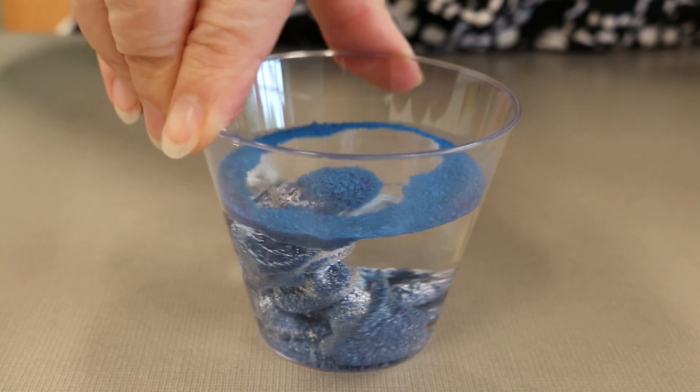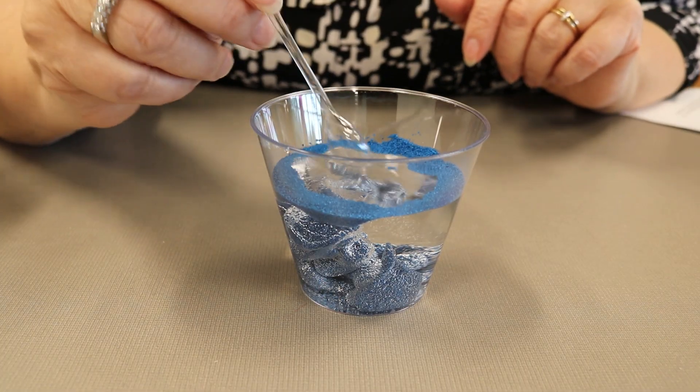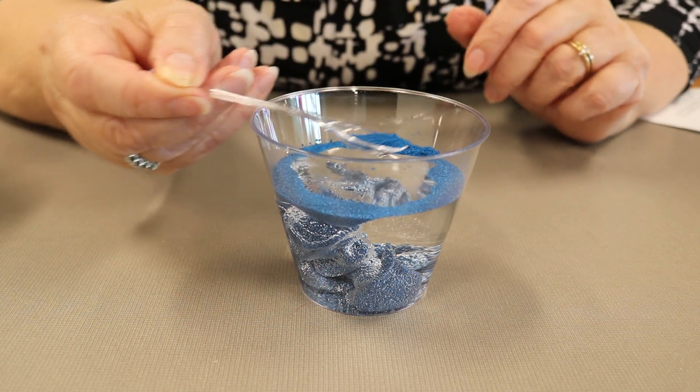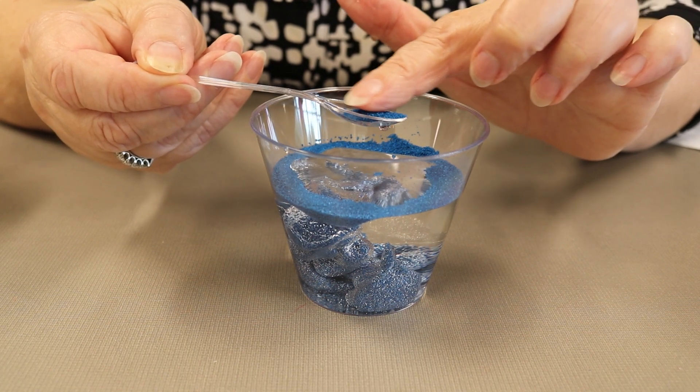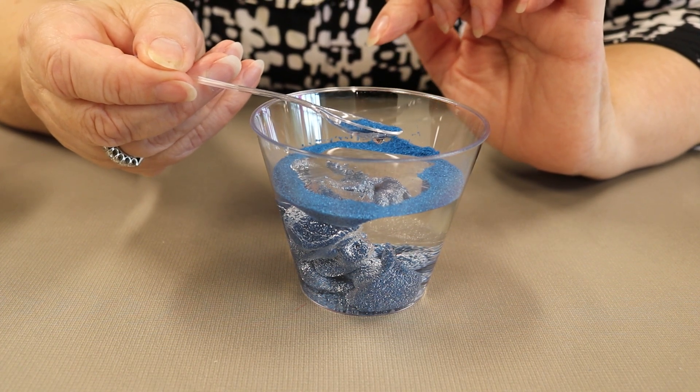It makes really cool shapes in the water — it's just so cool. Try to get some of the sand on your spoon and then touch it, and you'll see that the sand is dry. That's the magic of this sand: if you put it in the water, it stays dry.